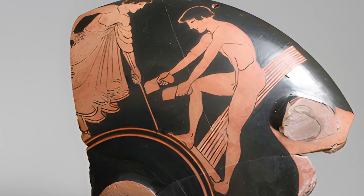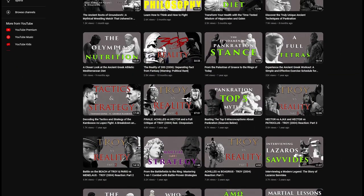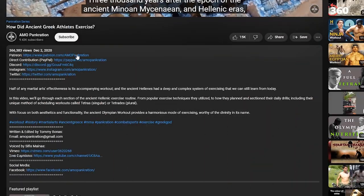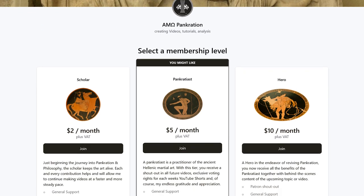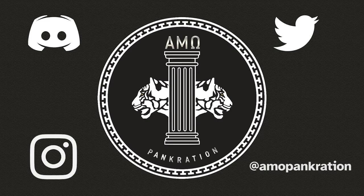So I won't put it behind a paywall. That being said, it would be nice to have the freedom to focus on making similar content, which is why I ask those who have the means to subscribe to my Patreon, and those that do not, to share the video with anyone they believe might be interested.